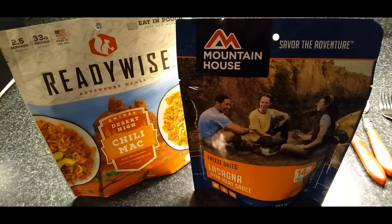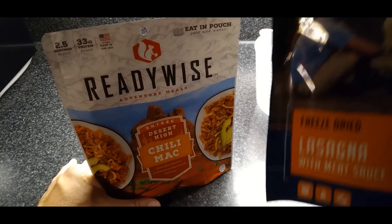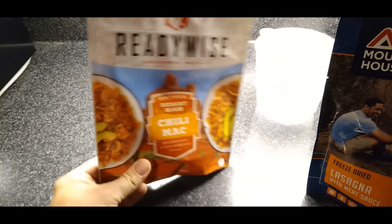What's up Prepper Nation? This is John. Let's go ahead and compare Mountain House — I'm doing the lasagna — versus ReadyWise Chili Mac, which is chili macaroni and cheese, obviously.